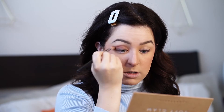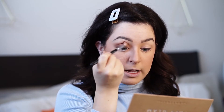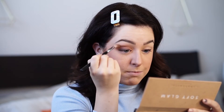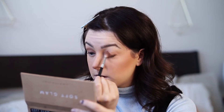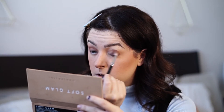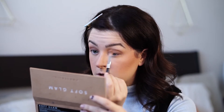The first thing we're going to be doing is going in with my Anastasia Soft Glam Palette. You do not need this palette to do this look. All you need is a dark brown, a medium brown, and a shimmery champagne color — or a color that shimmers and matches your skin tone. You're going to use just a simple eyeshadow brush, a blending brush, and your fingers. That's it. Really, really easy.